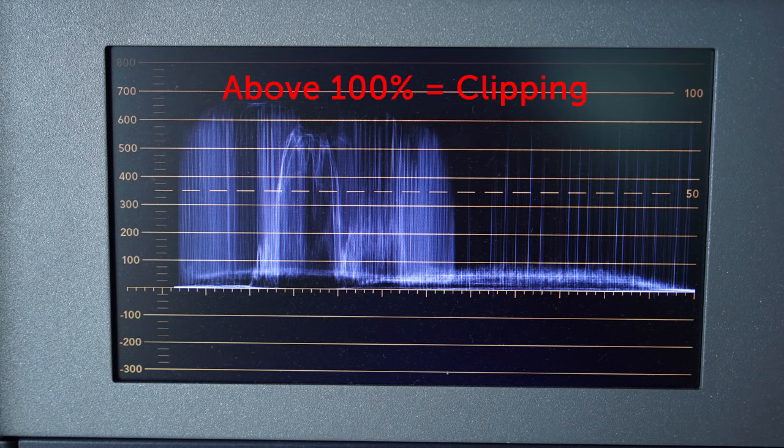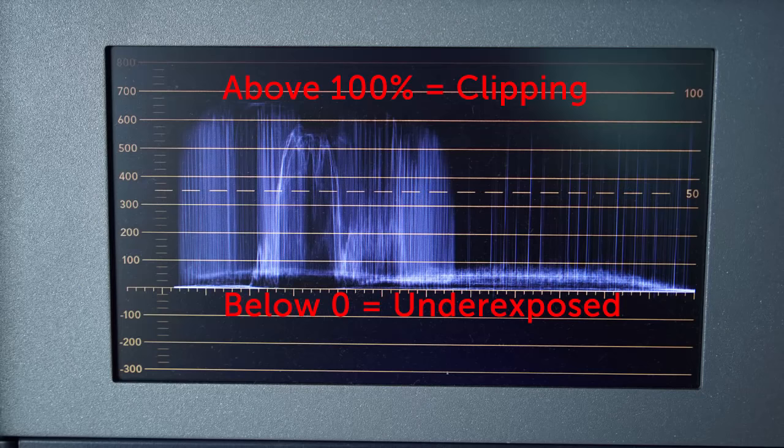The top line of the waveform display is overexposed white — anything over that line is what we call clipped. If a part of your image is clipping, then you are losing detail information in that part of the image. The bottom of the display is black, and anything under that line would also be clipped. For most situations, a well-lit image will have variations in lighting but will all exist within those boundaries — no whites clipping and no blacks clipping. Try and keep a person's face exposed around the 50% to 80% line. You never want to see any clipping on a face.